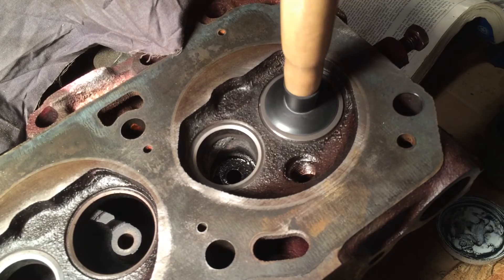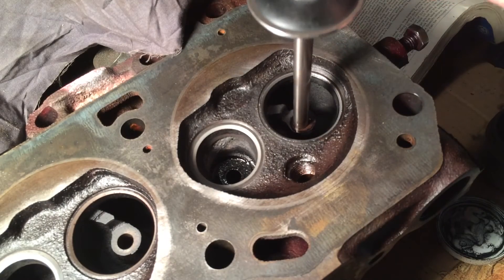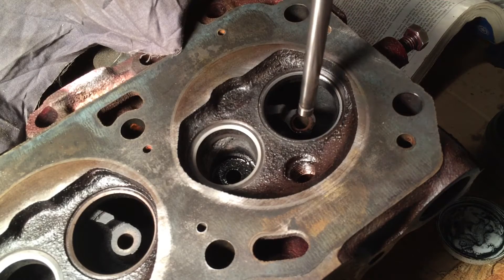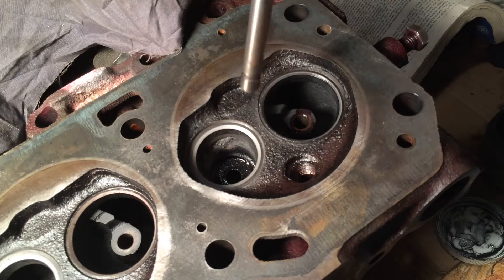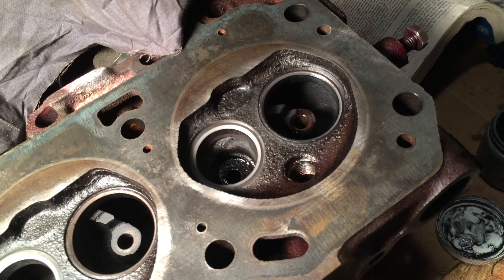After a little while the compound tends to wear out and you have to clean it again. Every time I do this I try to keep the stem away from the seat, and I actually wipe the stem off every time because sometimes there will be a little bit of dirt on there. I'm just going to show you once I clean this valve what it should end up looking like.